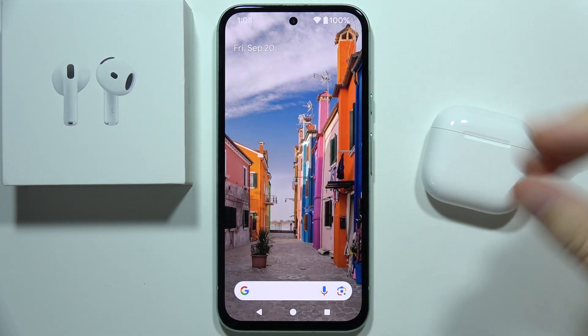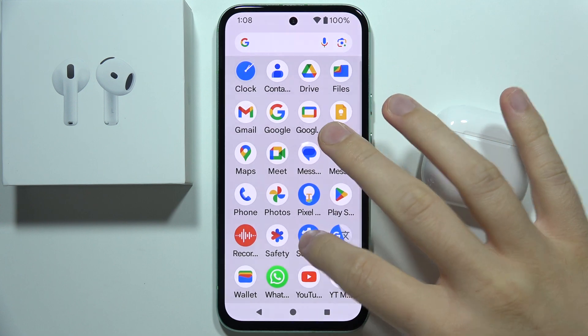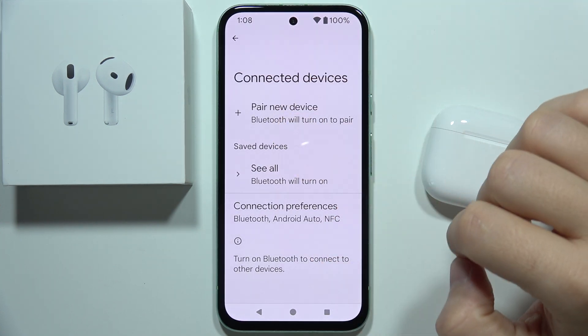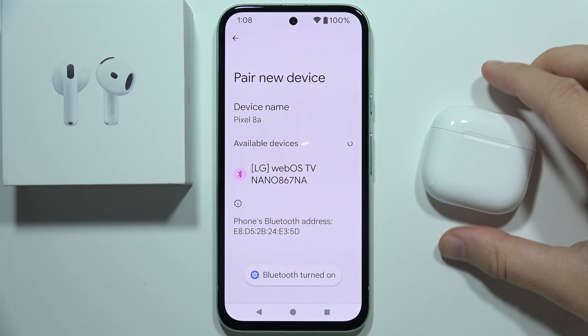To connect AirPods 4 to your Android device, first you will have to go into the Bluetooth settings. Go to connected devices and enter through the pairing list. You will have to click here when you are on the available devices list.